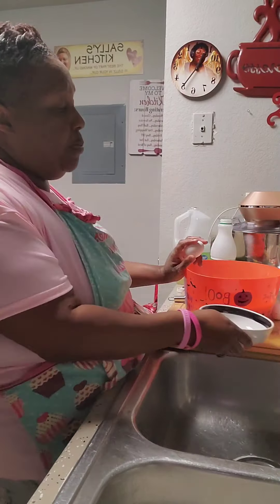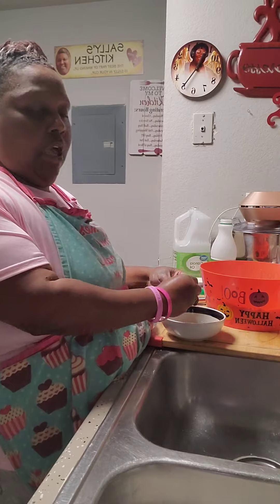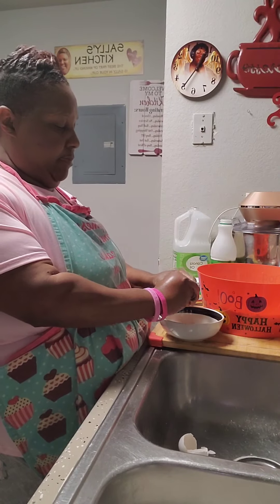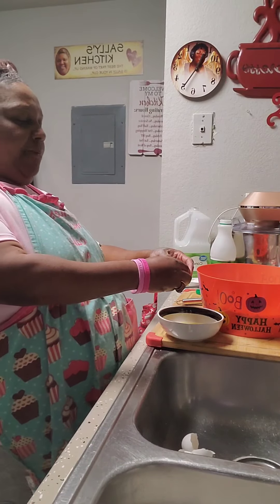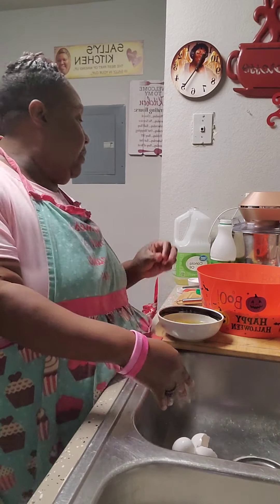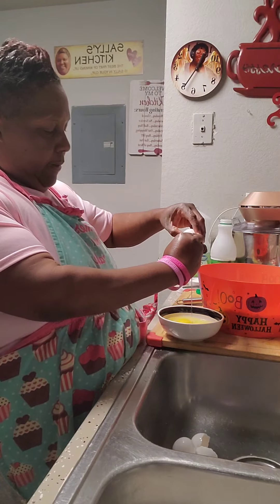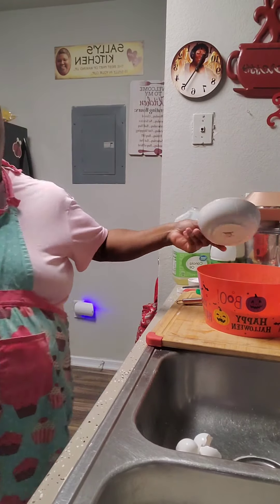Now I want you to start breaking your eggs in a bowl, just in case we got some bad eggs. The recipe calls for two eggs, but you're going to do four eggs. One, two, egg number three, one more — do you one more egg. Make sure you got your right amount of eggs, because your eggs are going to make it whipping real good. Go egg number four. There you go.